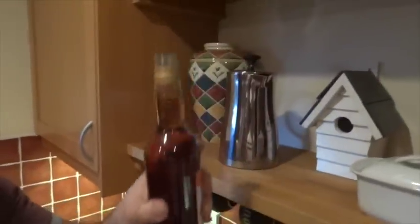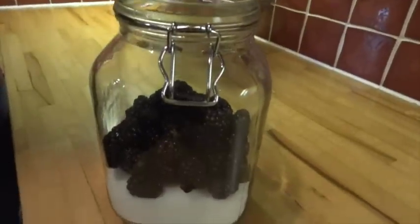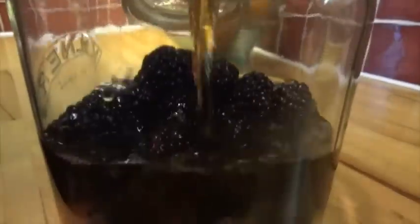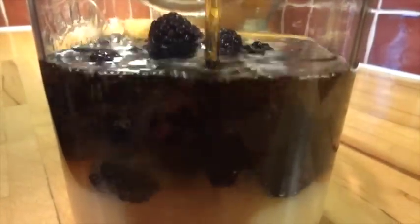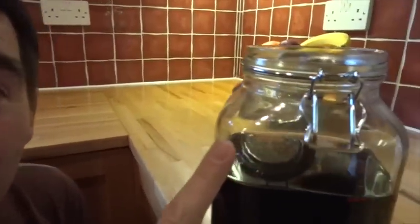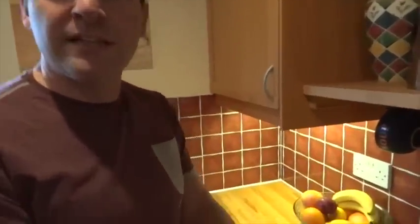Pour in the brandy until the jar is about three quarters full. The last quarter is air, which you'll need for mixing. Now shake it daily for a couple of days until all the sugar is dissolved.